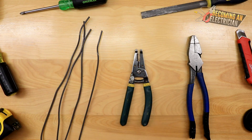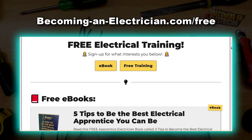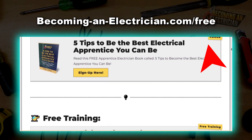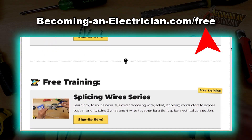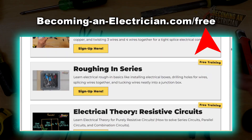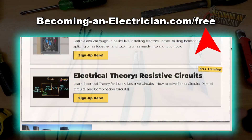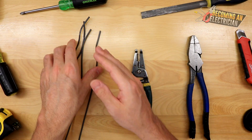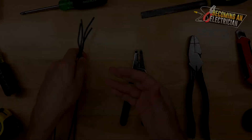Before we get into it, I have a free wire splicing training. Just go to BecomingAnElectrician.com/free, sign up with your email, and I'll send you one email a day about how to splice wires as an electrician. A lot of the stuff we've already covered — I just want to now focus on how to splice four wires together.